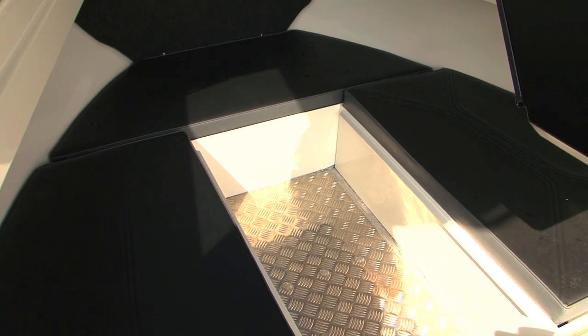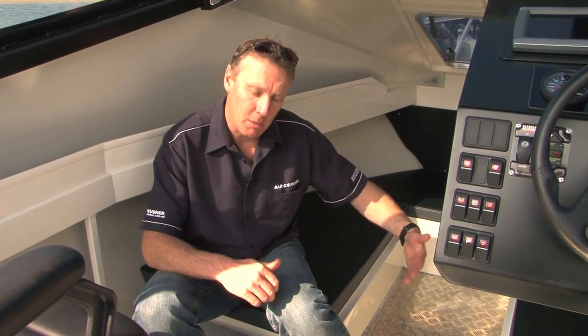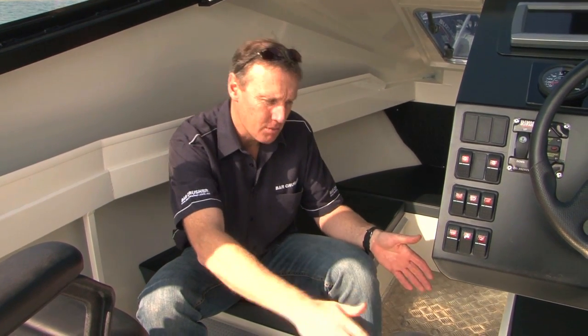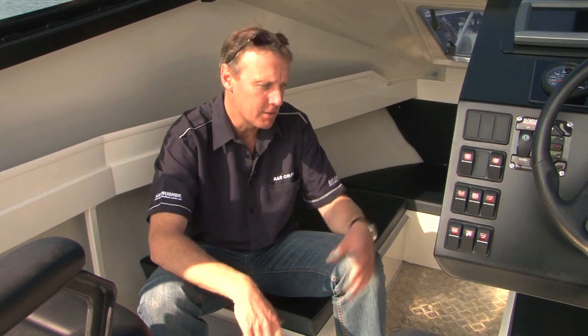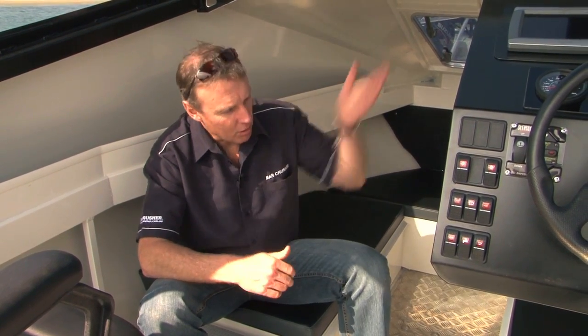The 620HT allows two to three people to sleep comfortably in the V-berth. We can provide as an option infill cushions which fill in between the bunks, and also bunk extensions — cushions with little fold-down legs that give you a full 2100mm bunk. So if there's two or three of you that want to overnight either on the water or on the road, there's fantastic accommodation. We've also started building boats with lockable cabins, so if you want to stop on the way home from a fishing trip and go for a counter meal at the pub, you can lock the door and your fishing gear is quite secure.